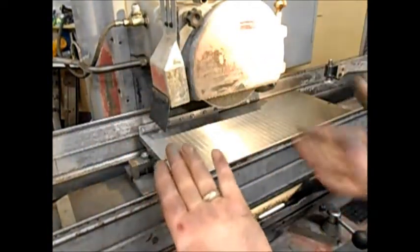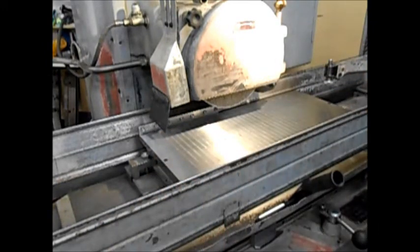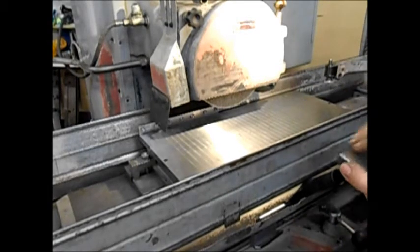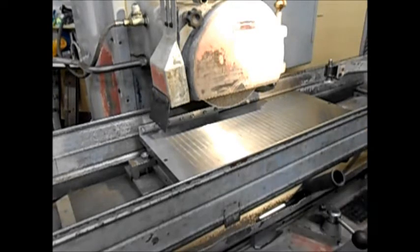You'll find you wipe it and all of a sudden your hands look like that, even though you think the chuck is clean. These are all deburred, at least on one side, so I'll set these up on the chuck and grind one side of them.